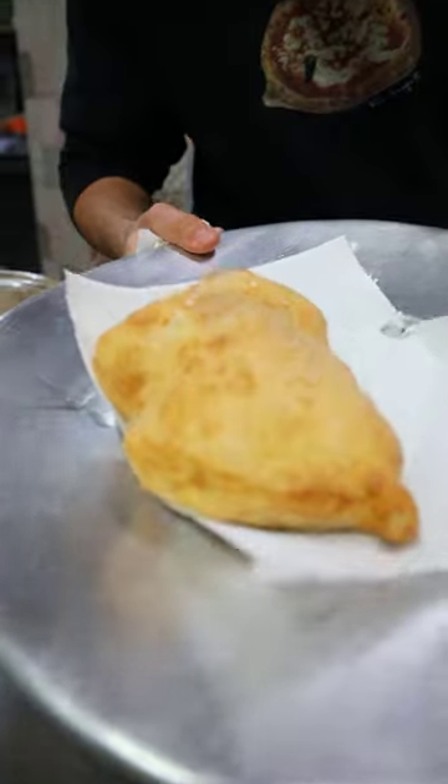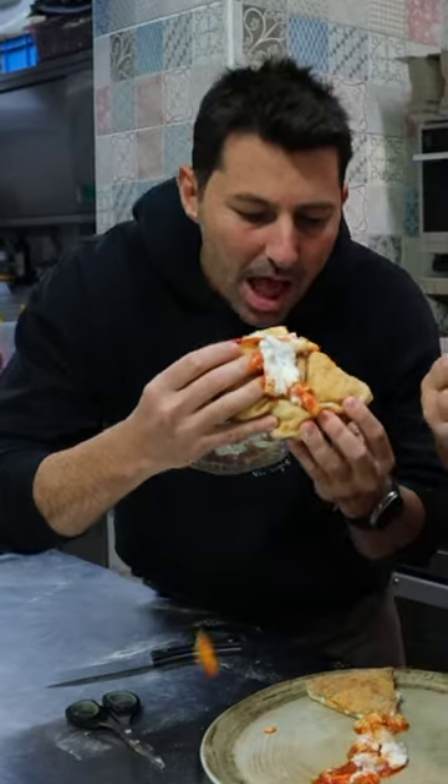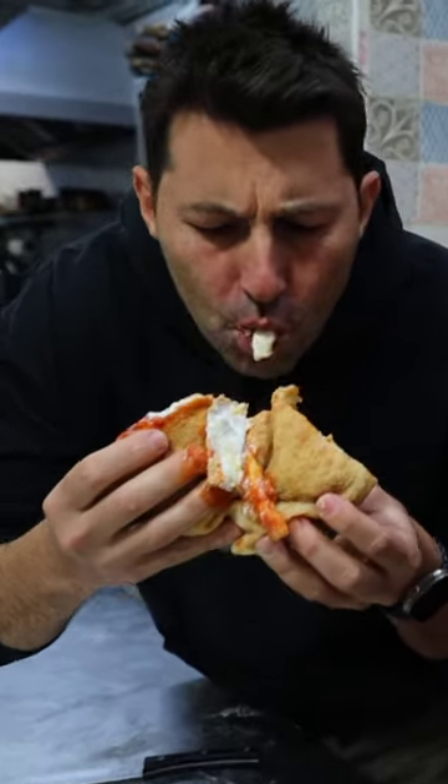Let's open up and let's eat it. Beautiful pizza fritta. Wow guys, the taste is really good. Beautiful.